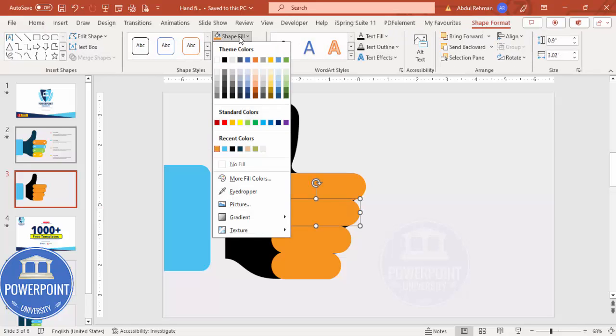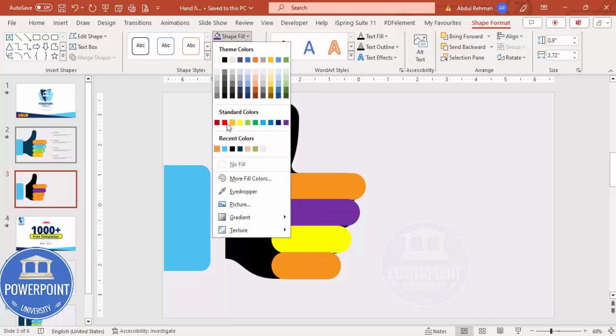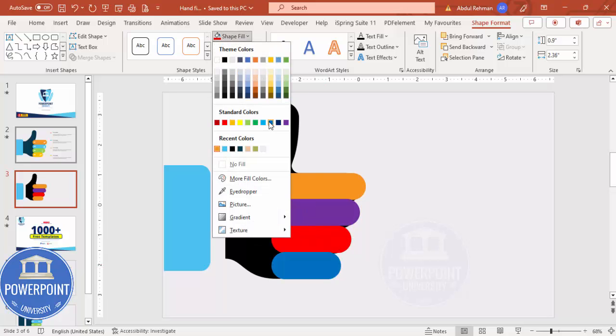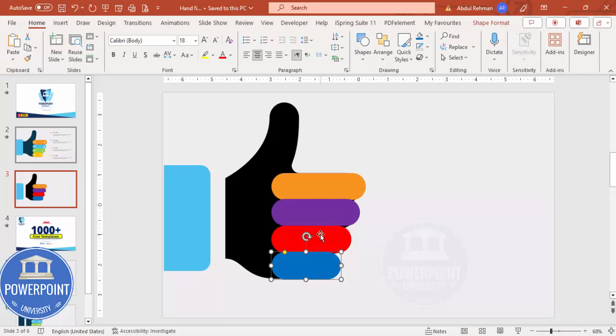Once the fingers are positioned, give each one a different color combination. I'm giving this one purple, this one red, and this one blue — different color combinations for each finger. You can select and adjust the size of the fingers as needed.